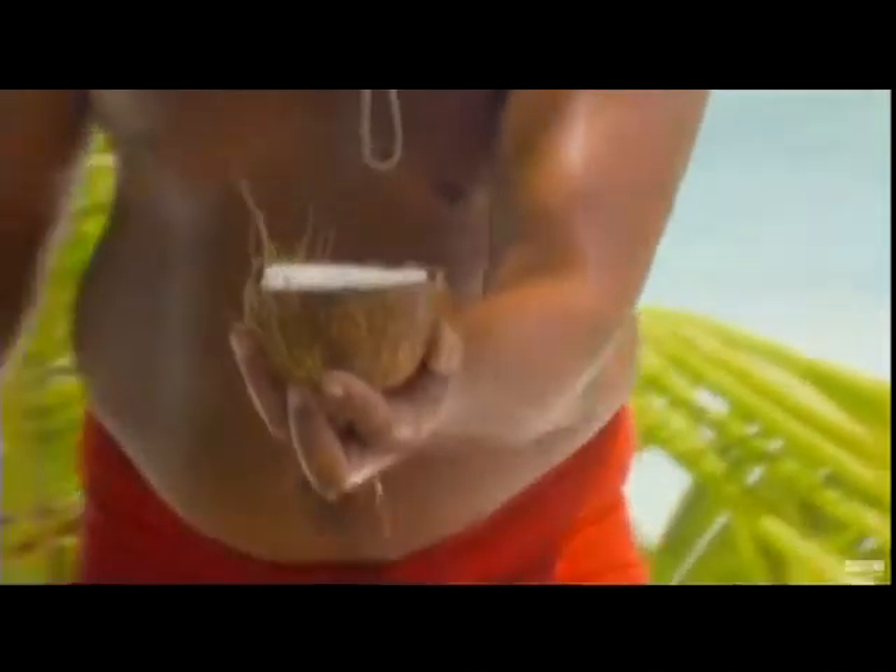Alex, if I get stuck on a deserted island, you are coming with me. This is the best coconut water ever.